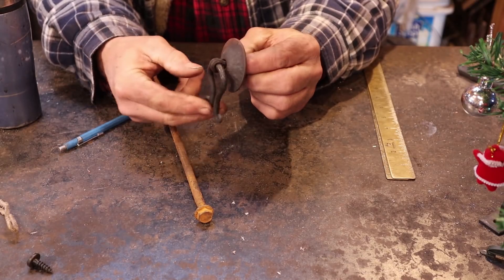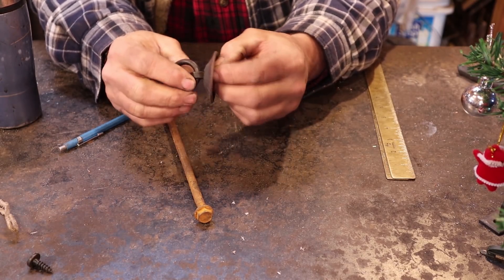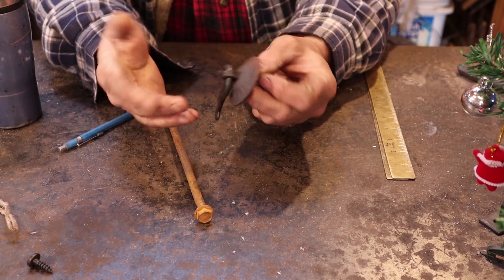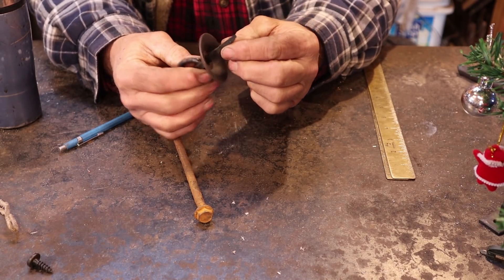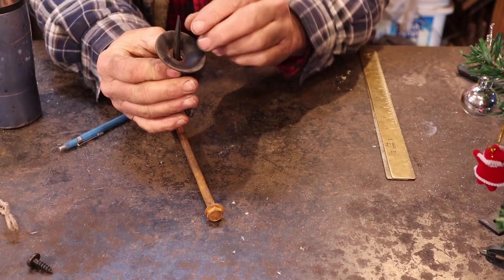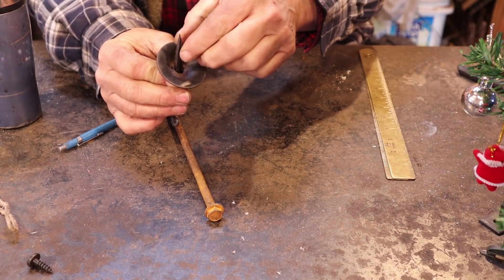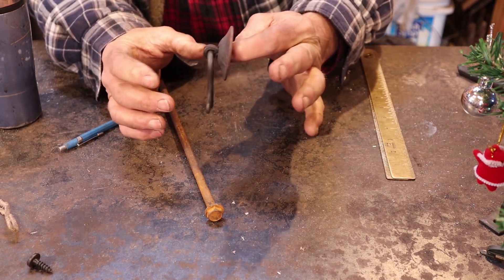This is a little pivoting pull. The pull is attached to the back plate with this kind of a staple affair. When it's a hinge, they refer to them as snipe hinges, but I'm not sure if this is still a snipe when it's a door pull. This is two pieces — they are bent over and clenched into the back of the wood framing of the door or the drawer, and that's what holds this in place.